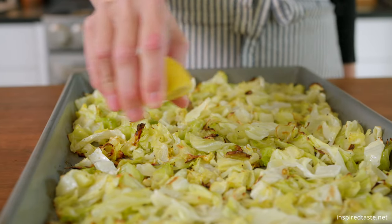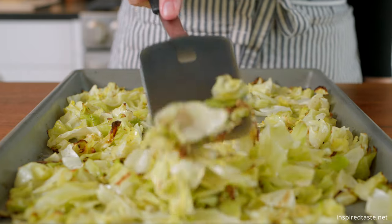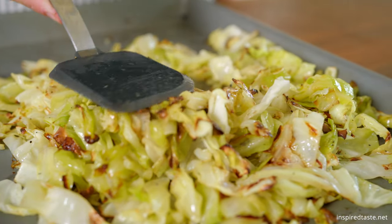Just after taking it out of the oven, squeeze a little fresh lemon juice on top. And that's it — tender, sweet, perfectly roasted cabbage. Enjoy!